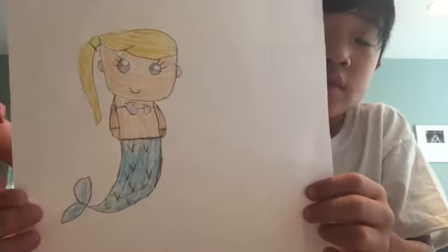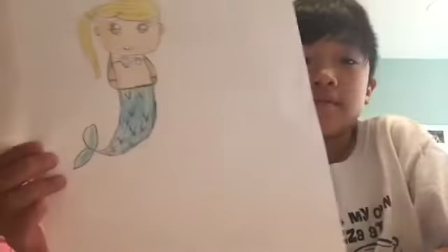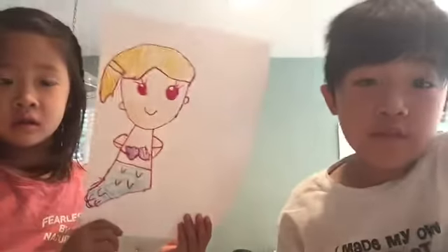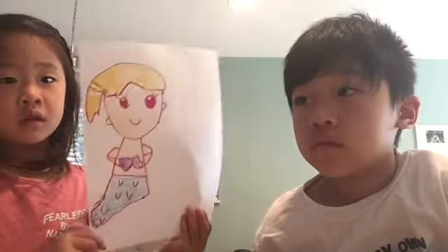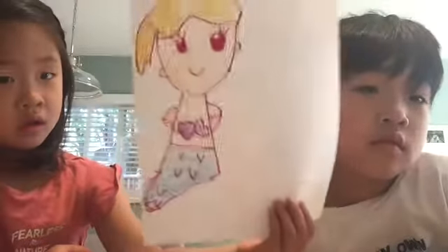Okay, we're finished! We added yours because we forgot. You can also draw ocean if you want. This is Ebony's. We make new videos every day, so be sure to subscribe for the new videos. Bye!